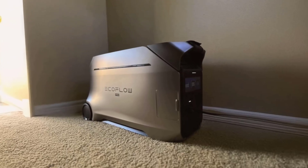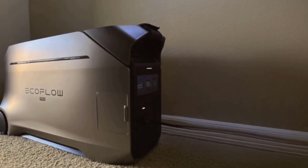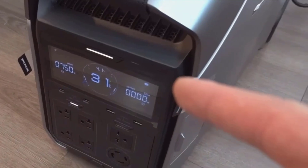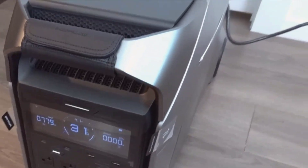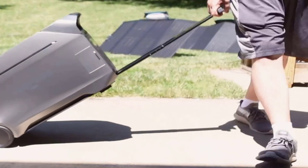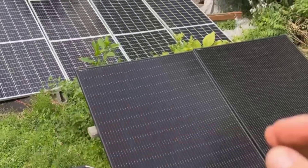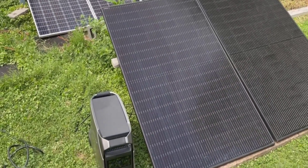Another aspect I really need to highlight is the app. The EcoFlow app lets me see battery health, charging rates, and even turn individual outputs on or off directly from my phone. It connects by Wi-Fi or Bluetooth — both worked without any tech headaches. I could check on my power usage while running errands or just lying on the couch. That's something I never thought would matter, but now I don't want to go back. EcoFlow also offers a bigger touchscreen device called the Power Insight tablet for even more control, but the app alone was good enough for all my needs.